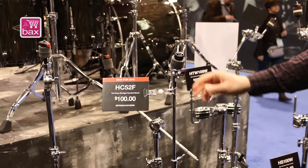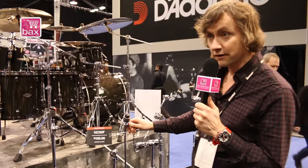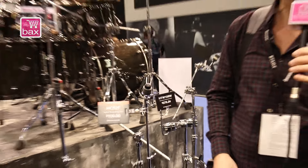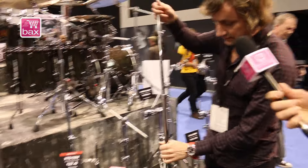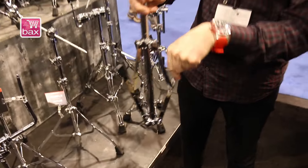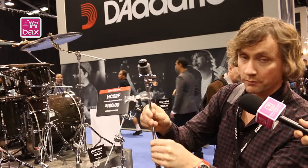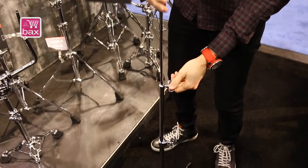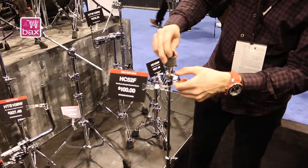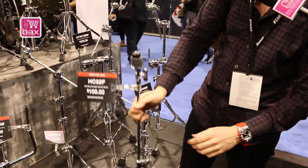Here we have the Tama Classic stand. This is designed together with Tama artist Peter Erskine. It's everything what a classic stand needs. It's a flat base stand with nice small rubber feet. Also, the upper part is solid, as they used to have it in the old days. And also, the tilter is with the old-fashioned teeth. Very light, but very stable stand. It's called the Tama Classic stand.